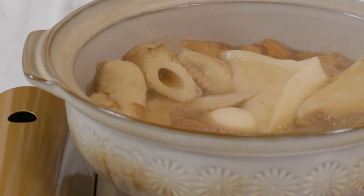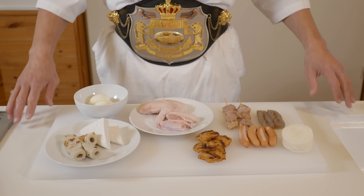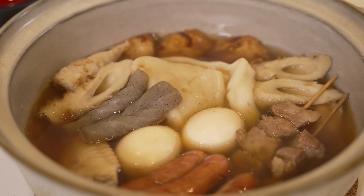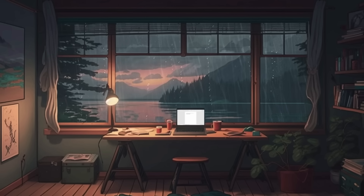Oden is a traditional Japanese hot pot dish made by simmering different ingredients in a dashi broth. You can find ingredients ranging from beef and sausages to mochi and fish cakes. This kind of hot pot is very popular, especially on cold and rainy days.